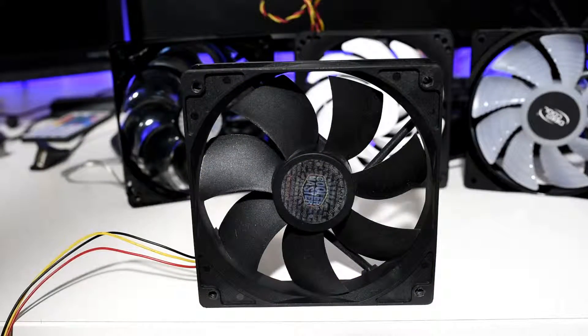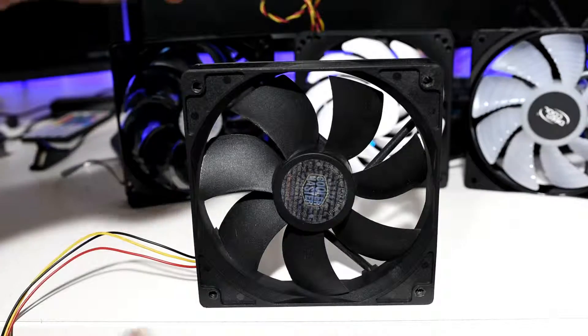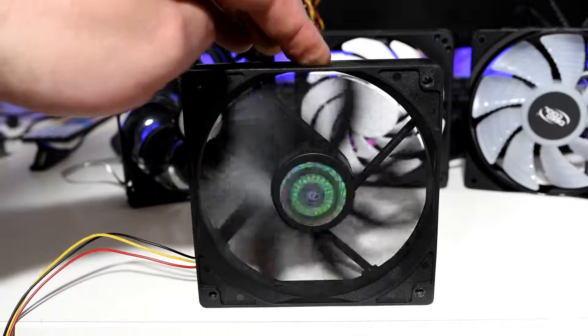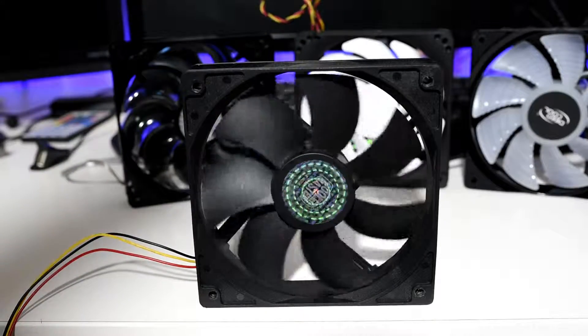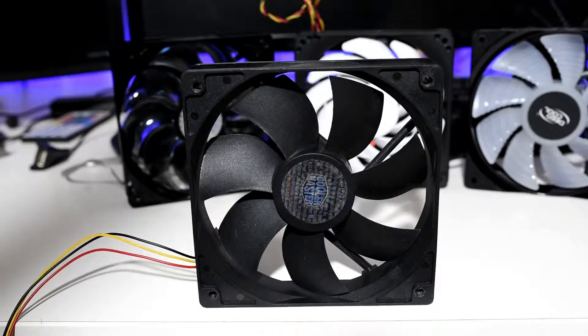On deck we have the generic case fan, of which we have little details on and little case to do so. They are only included to get a worst case scenario when it comes to fan options, other than no fans at all. Although very quiet, they offer no PWM control, very little performance in general, although at very little cost. You can usually find these at hard rubbish or electronics recycling stores for just a few dollars.